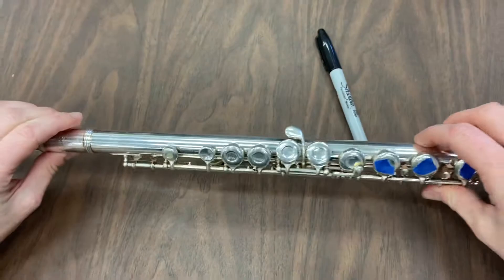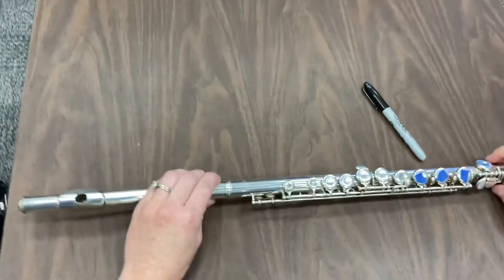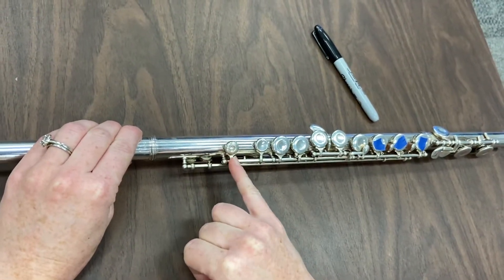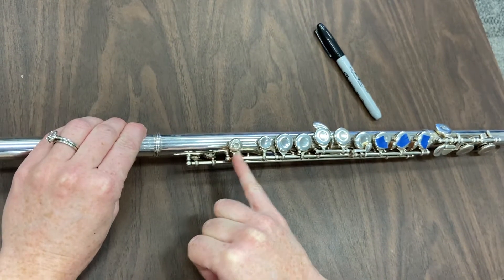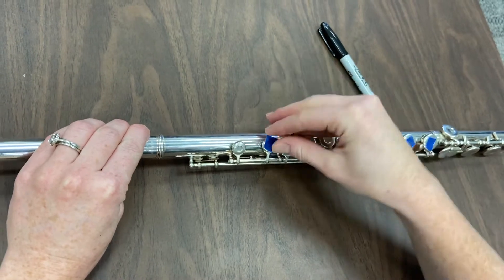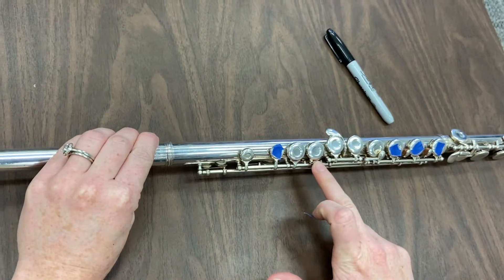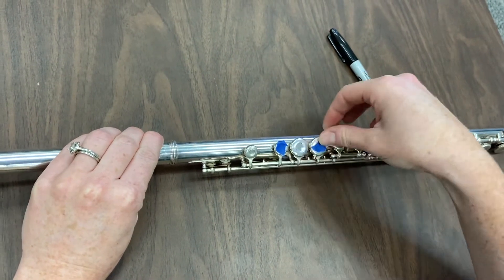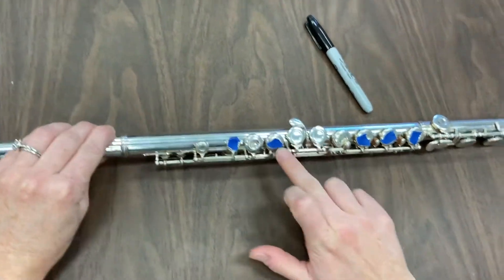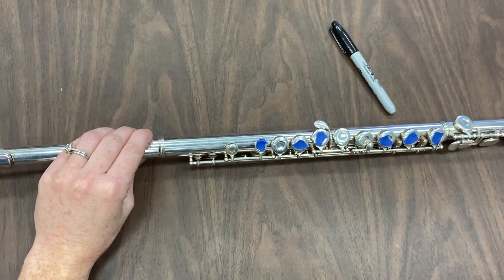Turn the flute back over and look at the front. This is a little bit tricky, so watch carefully. Starting from left to right: the first one is a fake key — we're not going to put any tape there. The next little tiny one is the first key you put tape on. Skip the next one, and put tape on the one after that. The last piece of tape goes on the one right next to the one you just did. When you're done, click next.